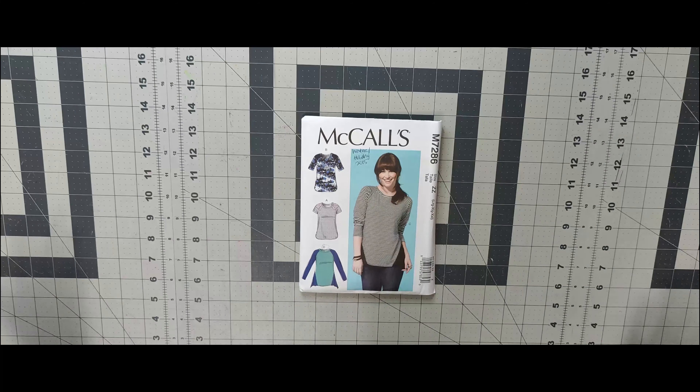The last pattern for 2015 is 7298. I have the pattern, but I'm not totally interested in doing it. That's all the patterns I have for McCall's 2015.